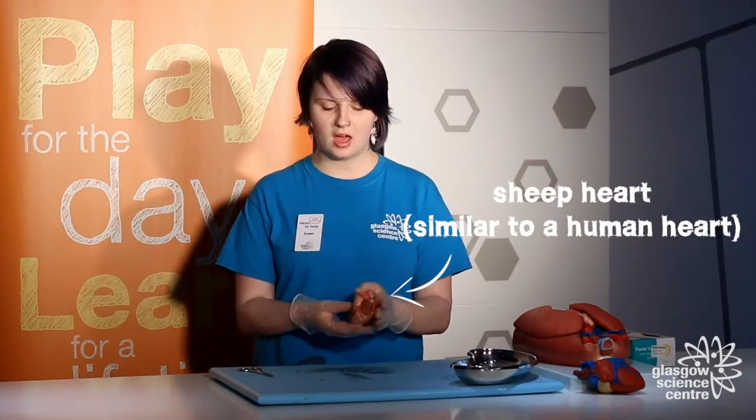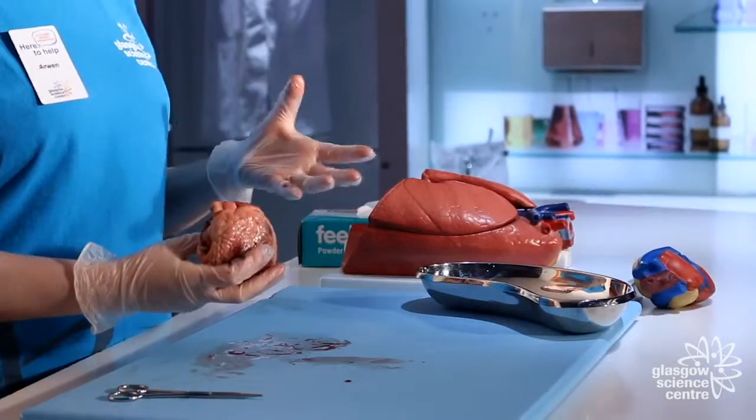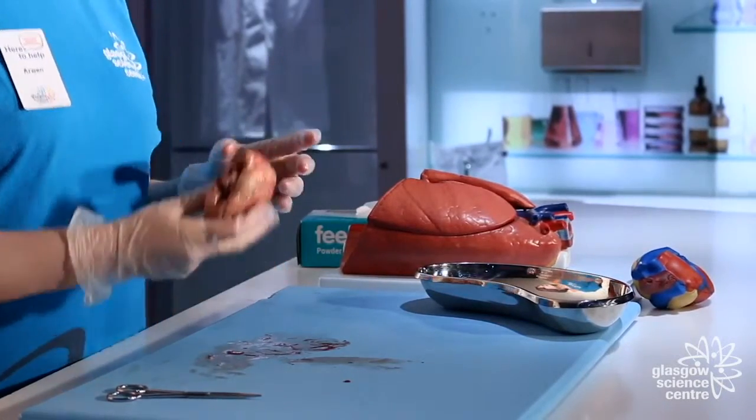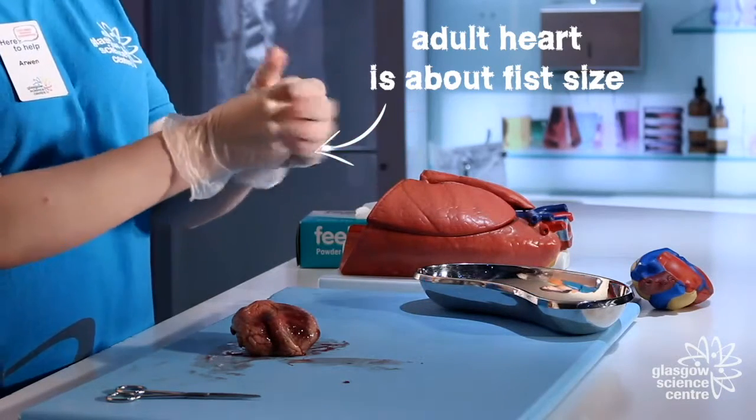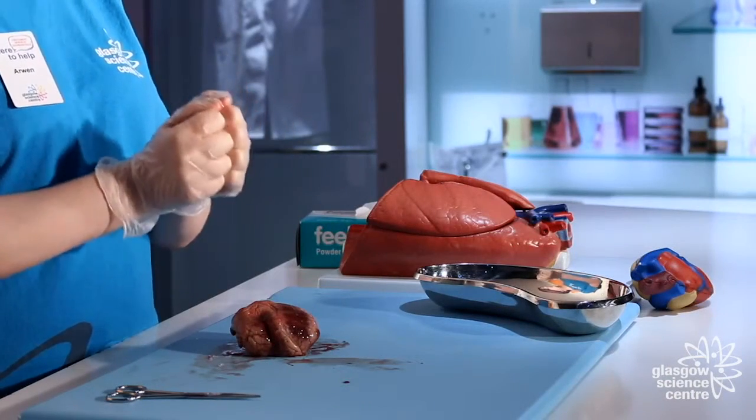Now you'll be glad to know this isn't a human heart. This heart comes from a sheep, so it is similar to our hearts as sheep are also mammals, but it's a lot smaller. The size of our heart will probably be about a fist, maybe a little bit over that depending on how sporty you are. For a child, take two fists and put them together — that will be about the size of your own heart.